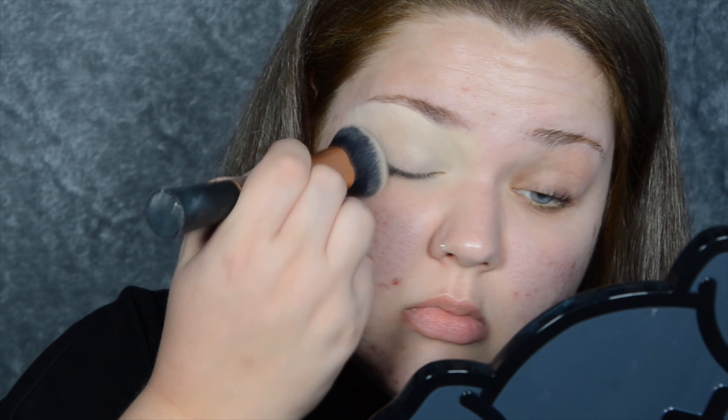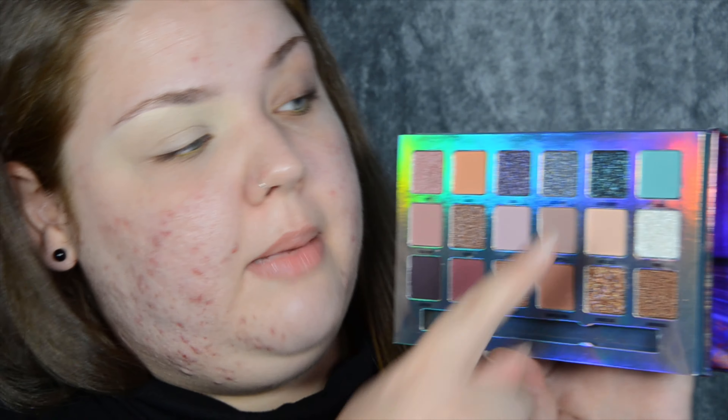To give this palette a fair shot, I'm going to work on a base I know works — taking the Collection Lasting Perfection concealer to prime my eyelid. The Total Eclipse palette from W7 does come with a mirror and 18 shades. It also comes with a dual ended brush, which I actually really like. I have a couple of these now and really enjoy using them. I'm going to make something nice and soft so I can make the Zodiac shade be the star of the show.